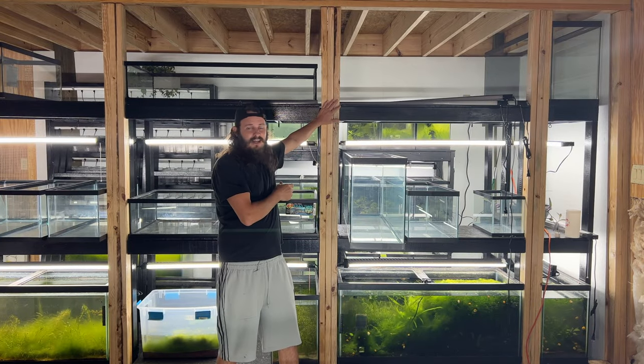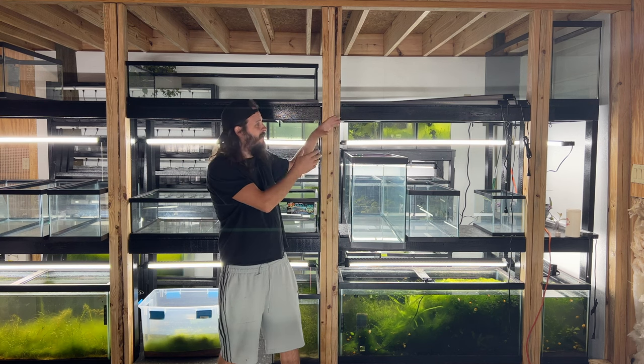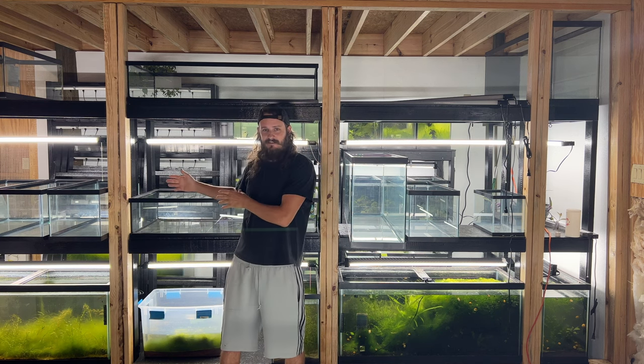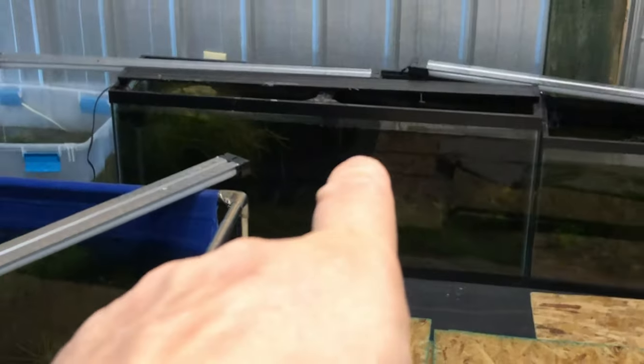Hello, hope you're doing well — if not, as always, I hope it gets better for you. So today we're going to build the flush in-wall 55 gallon rack. It's going to go sideways, and as you can see we've got other stuff built out of the rack here, but let's jump into this build.